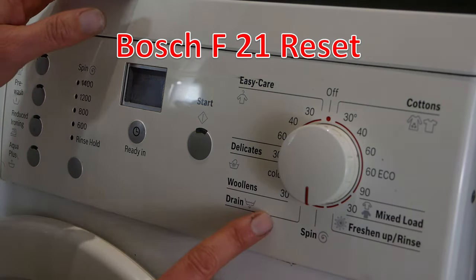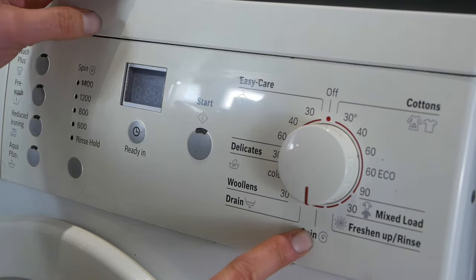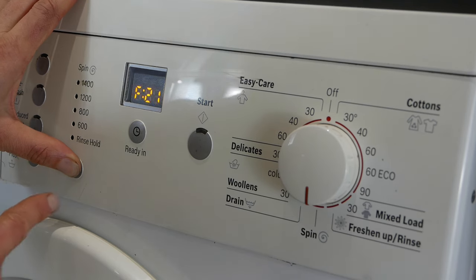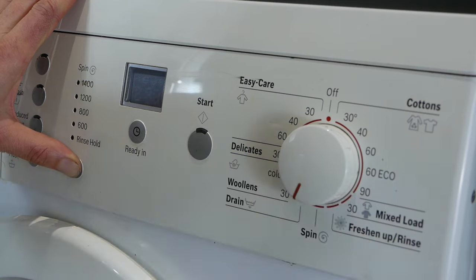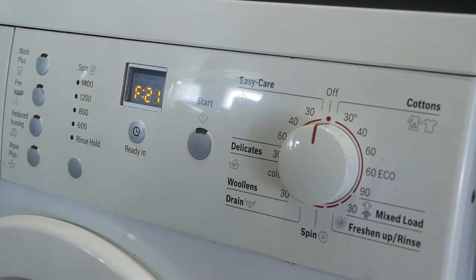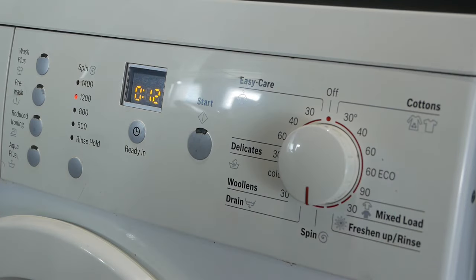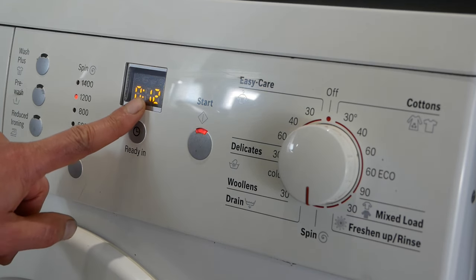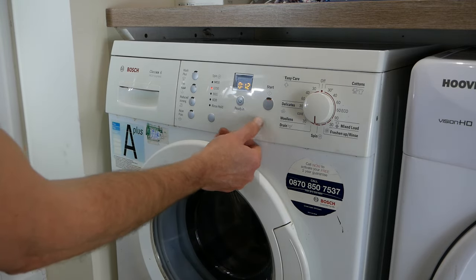Let's do the F21 fault reset. The dial needs to be at the 6 o'clock spin position. Now press and hold the spin selection button for 5 seconds, and then while still holding it, turn the dial one notch — this is like the 7 o'clock position. Hold that for a further 5 seconds, release the button, and then immediately turn the dial to the off position. Now when we turn the dial around to spin, you can see the F21 error code is gone — it's telling you it's going to give you a 12 minute spin. Time to see if we fixed the F21 error — all we have to do is press start.